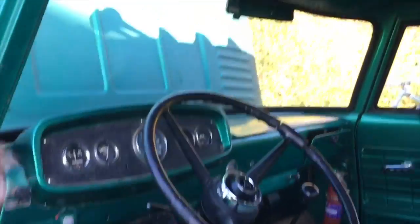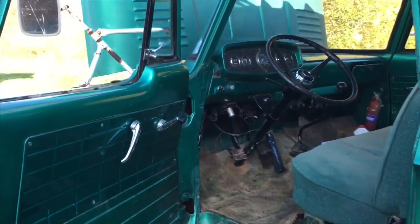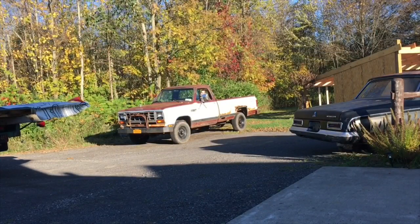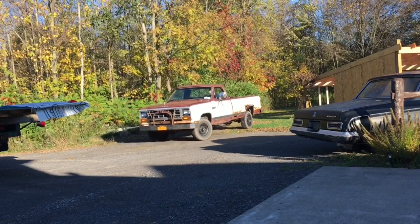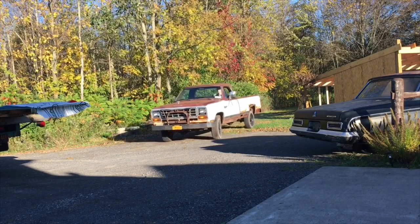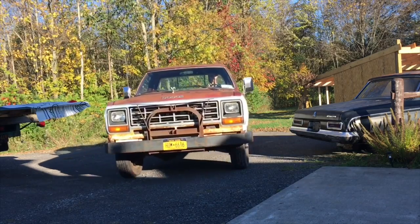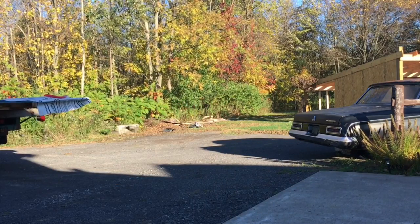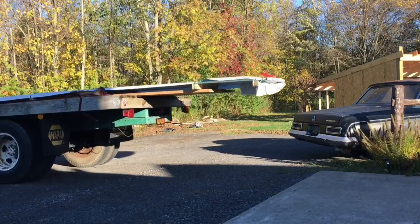Hell yeah man, this old truck. Bad mamma jamma, set up. Look at that. Zero engine. Happy with it. Pulling up, let's go.